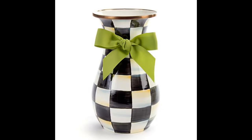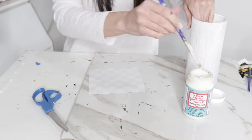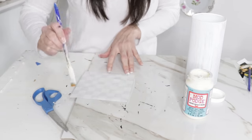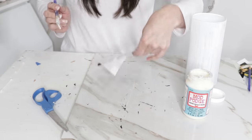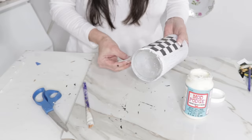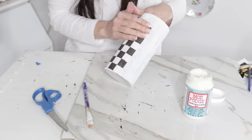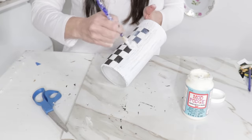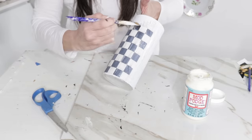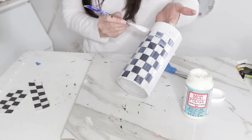For the next DIY, I want to create a beautiful vase. This McKenzie Child's-inspired vase was originally $100. I have this Dollar Tree vase that I had originally painted white, but at the last minute I changed my mind and decided to print out some checkerboard pattern. I'm adding Mod Podge to the back of the checkerboard and laying it on top of the vase. My original plan was to hand-paint the checkerboard, but after how long it took for the cup, I decided Mod Podging would be quicker and easier.